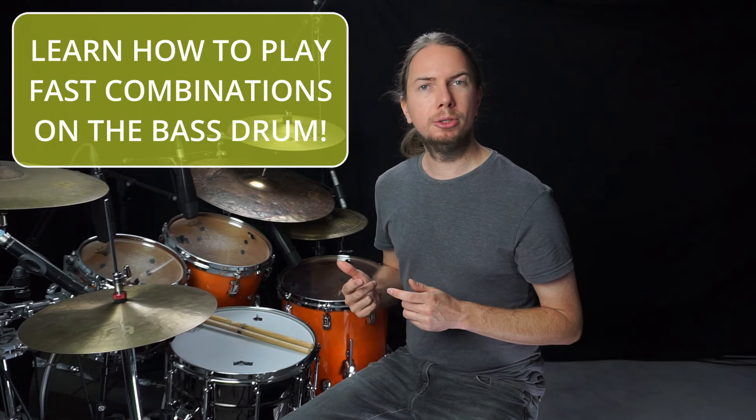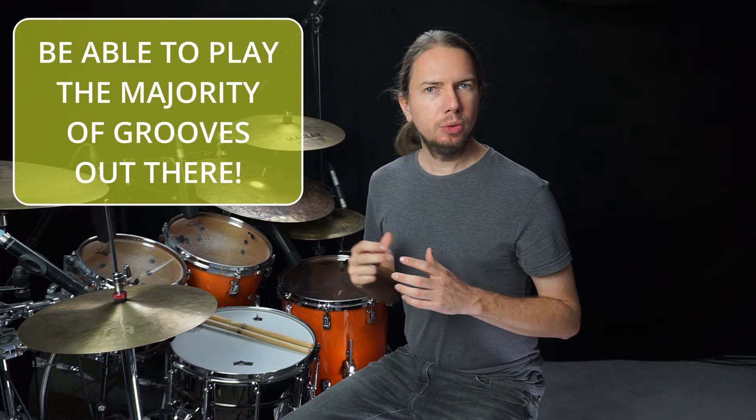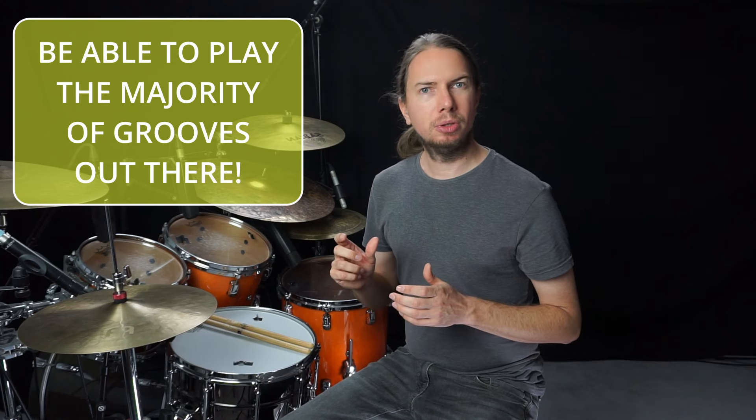First, with this you will be able to play very fast combinations of bass drums. Second, with that ability you will be able to play nearly any group you can imagine. Really, most drummers use patterns of single or double bass drum positions on the bass drum.